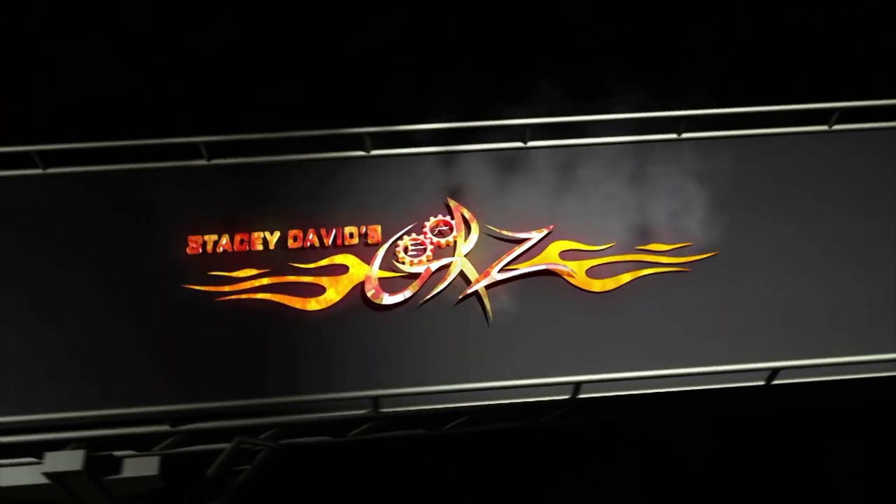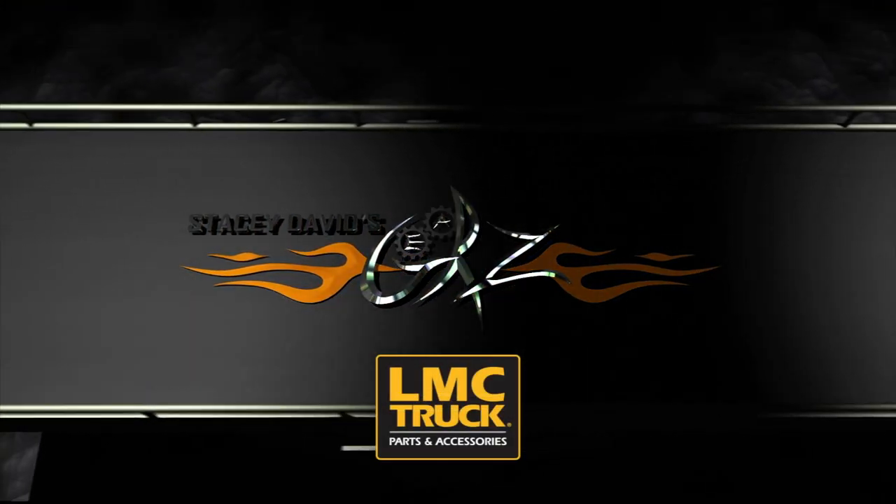Now you're watching Gears, brought to you by LMC Truck. Keep them on the road.